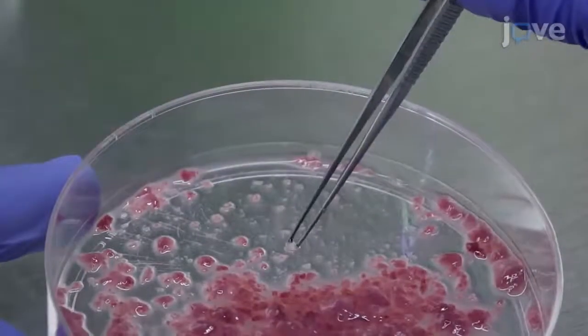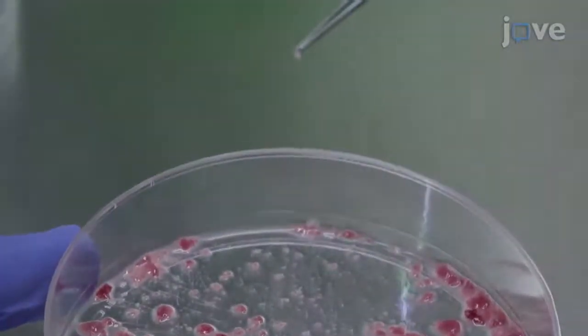After chopping, use sterile forceps to remove the white fragments of connective tissue.